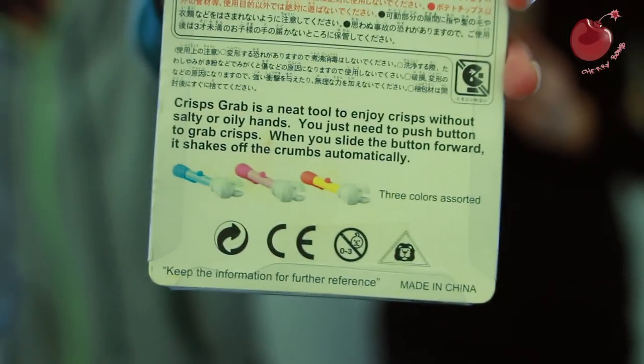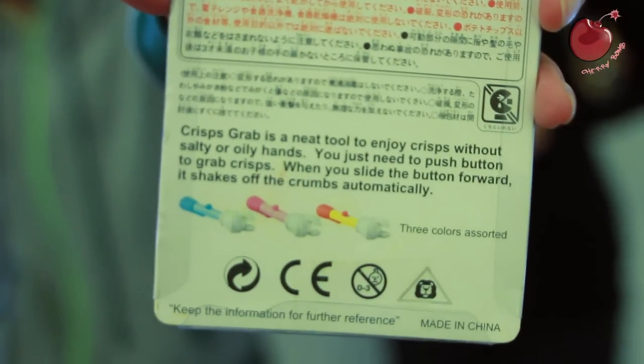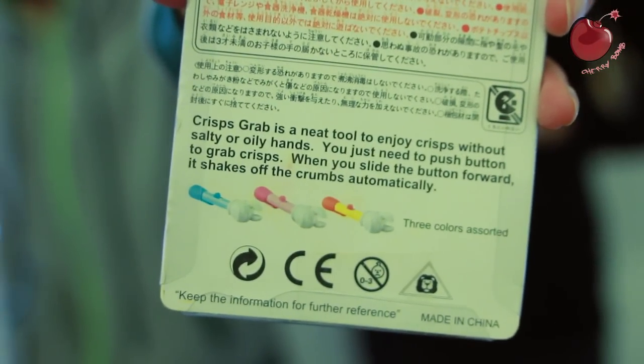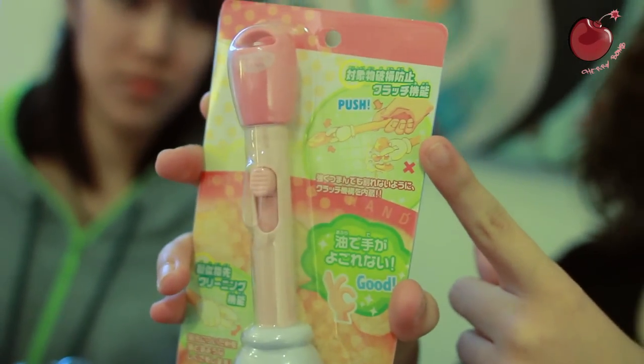You just need to push the button to grab crisps. That sounds simple enough. When you slide the button forward, it shakes off the crumbs automatically. As you can see here, you have to push the button in the right way, or you're going to break the chips.